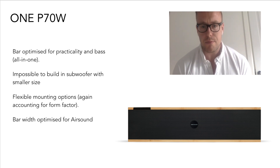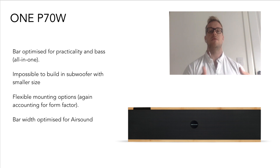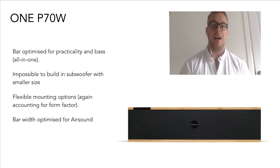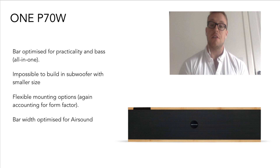So the P70W — sometimes people look at this and think, why is it so big? The A70 was small and sleek. We had a subwoofer, but look at the bar. Well, this is what happens when you try to build the subwoofer into the soundbar itself.